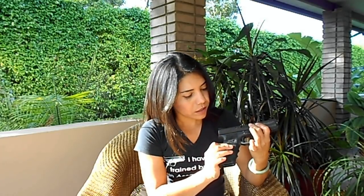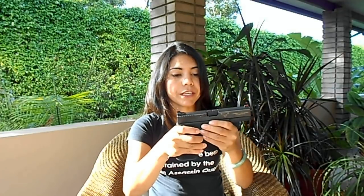He also changed the pins on my pistol. They are stainless steel, work pretty good. The sights are a Warren Tactical. They work pretty good as well.